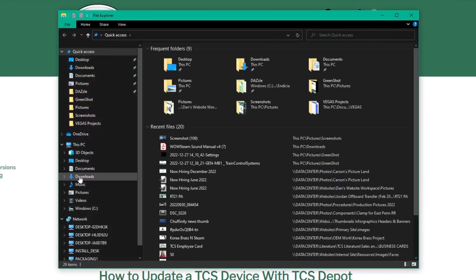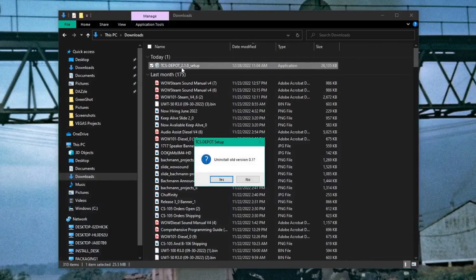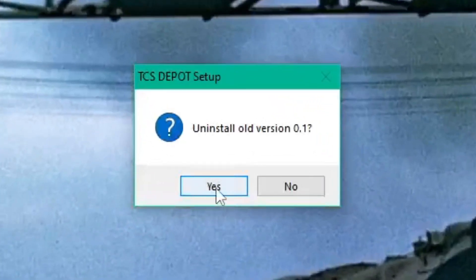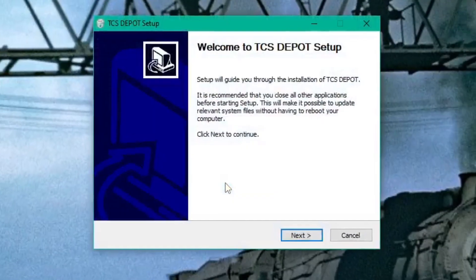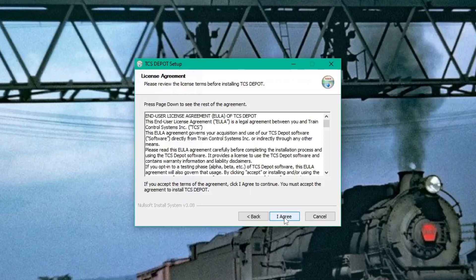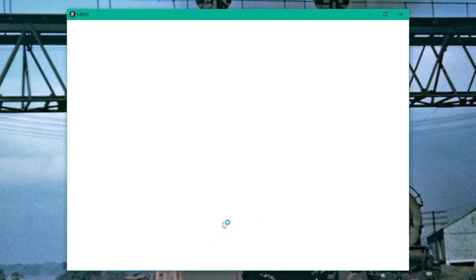It will appear in your downloads folder. From here, click on it to start the installation process. If there are older versions of the depot on your computer, you will be prompted to uninstall them — always click yes. The older versions will now be uninstalled automatically. Go through the installation process, and just like that, the depot tool is installed on your PC.